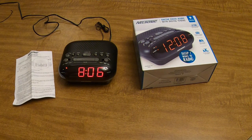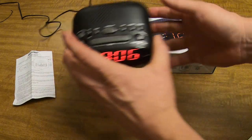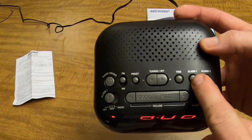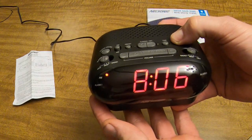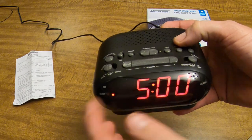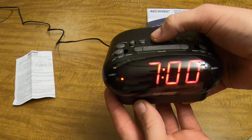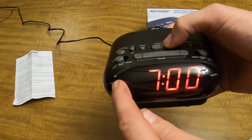This is how you set the alarm clock on the Nelsonic NLC 695 alarm. First, press and hold the alarm one button. Then use your plus and minus keys to set the hour wherever you want — let's say we set it for 7 AM.